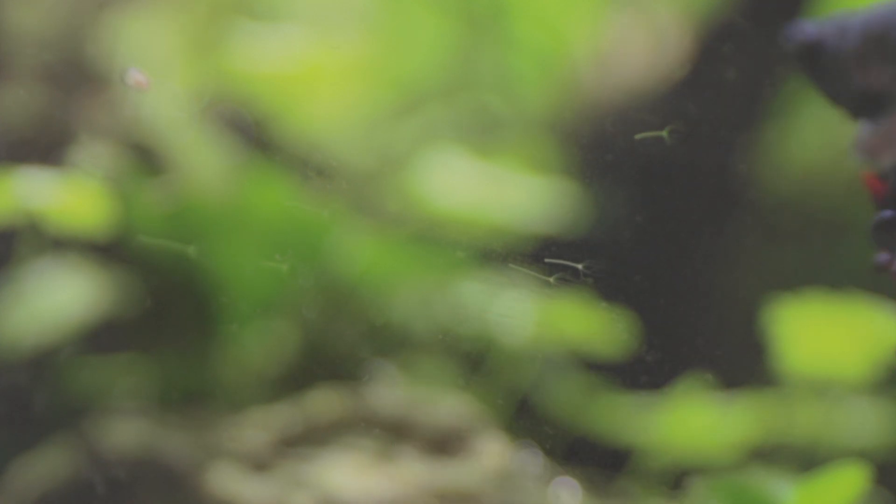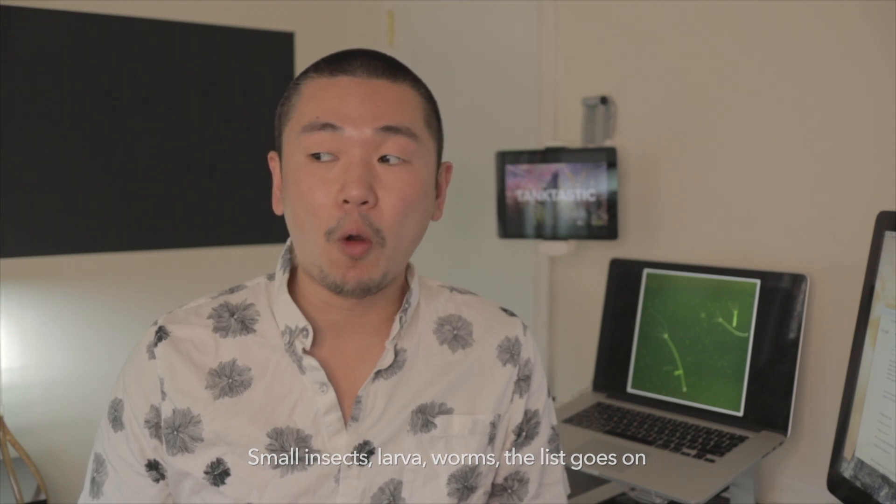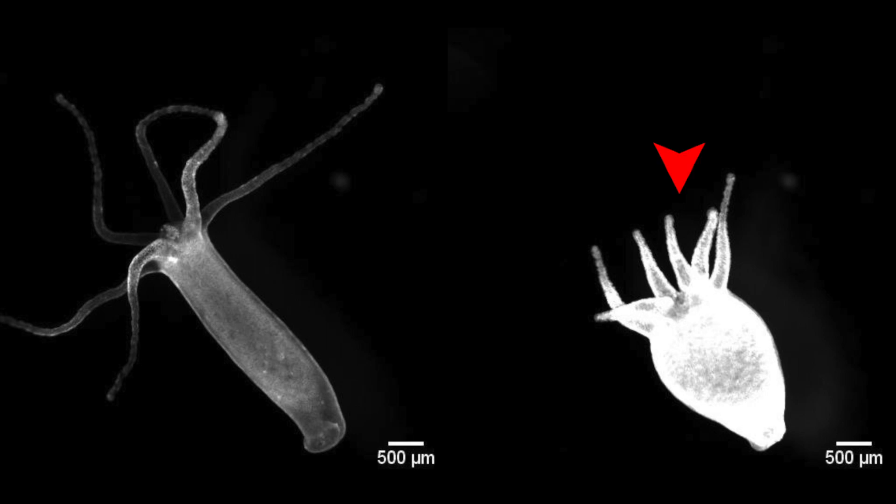What hydra have an appetite for is aquatic organisms like cyclops, daphnia, and baby shrimps. It is said that they do eat smaller fish and are able to open a mouth and just engulf them. They have a foot which secretes a sticky substance — that's how they stick to glass, plants, and any other ornaments in the tank. They have an elongated body which they can compress into a little speck of a dot if they feel threatened, and of course they have a head with a bunch of tentacles that carry toxins to immobilize their prey.